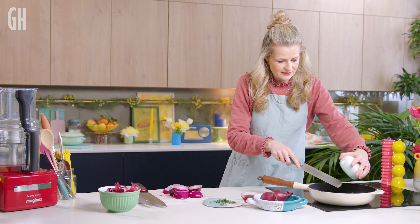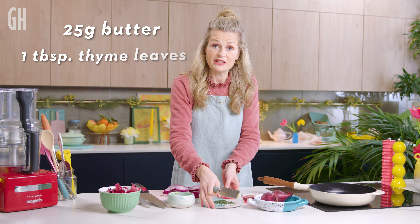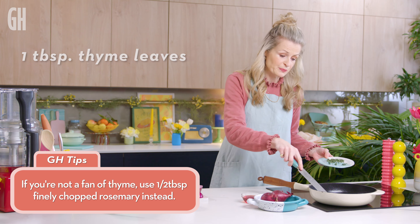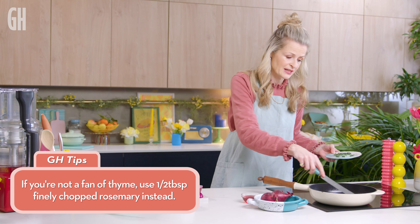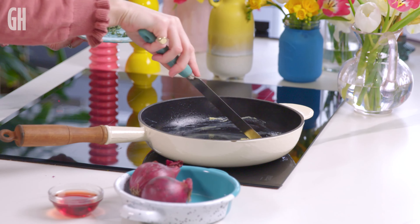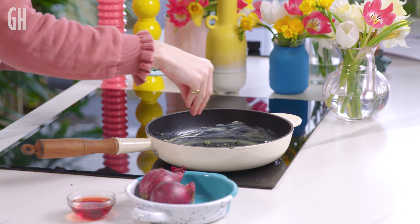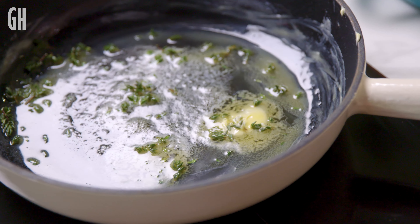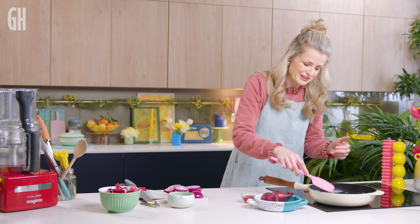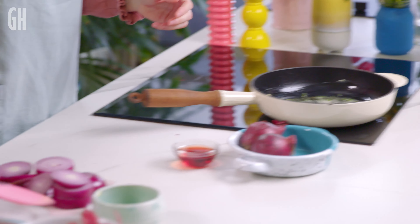Just going to add some butter. Then in with a little bit of fresh thyme leaves — lemon thyme is also extra delicious but not always easy to find. Do get it off the woody stems, because they never really soften down. It's quite a good amount of butter, because we need the onions to soften without charring. When you're doing an upside-down tart, the bottom is going to become the top, so we need it to look pretty in the base of the pan, not on top.